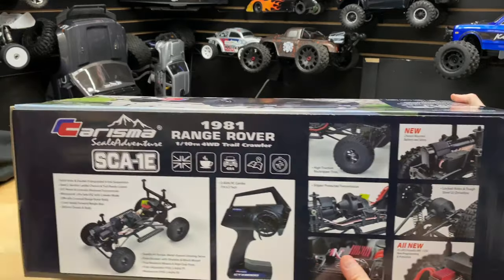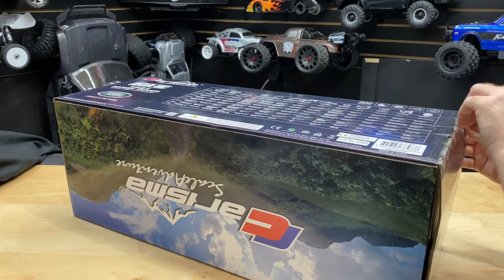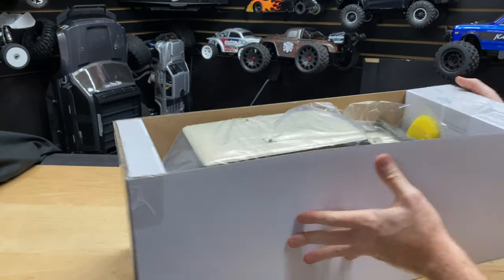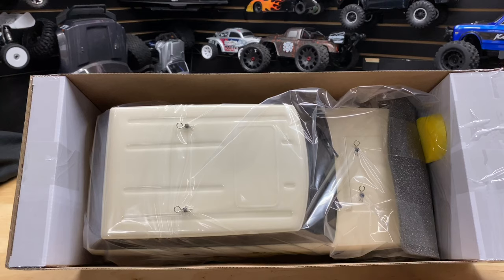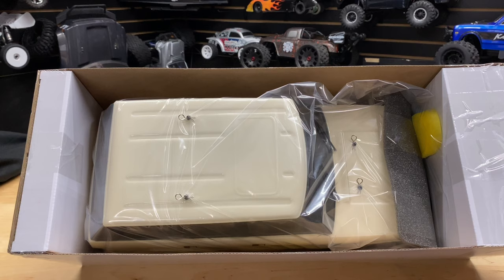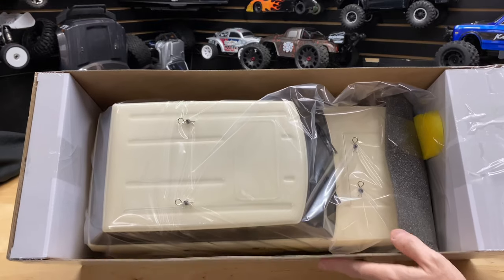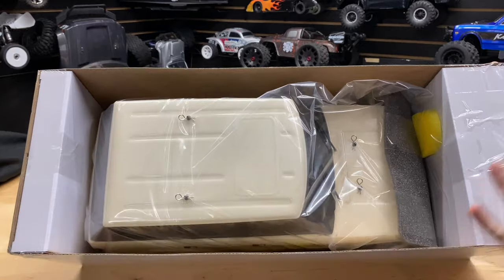Alright, let's get this thing out of the box. Very well packed — even little cushions everywhere. They were definitely thinking about the consumer as far as making sure it arrives well protected. Kudos to them for that. This is my first impression of the Charisma and so far so good — I like the box and its construction.